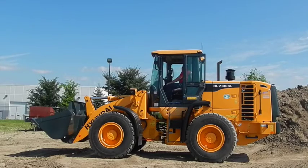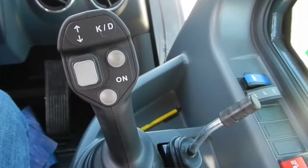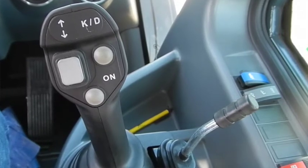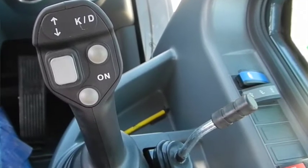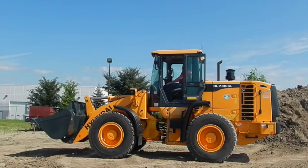Next to your loader joystick control is another lever — that is for your third function. So you can put a grapple on the front, an off-road pad, forks with a third function that has a thumb that grabs, a four-in-one bucket, or a snow plow.